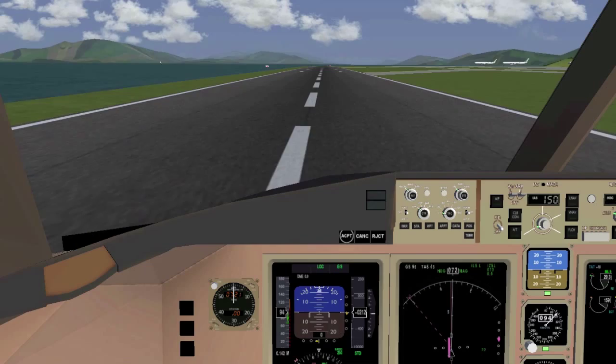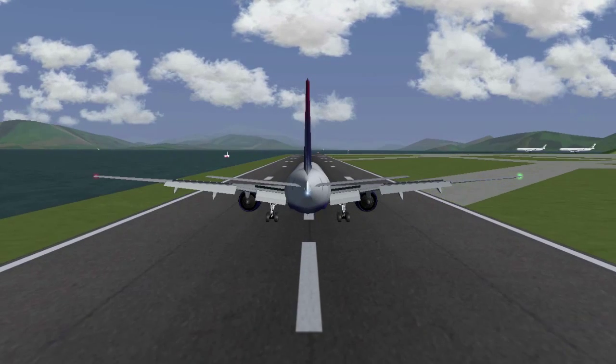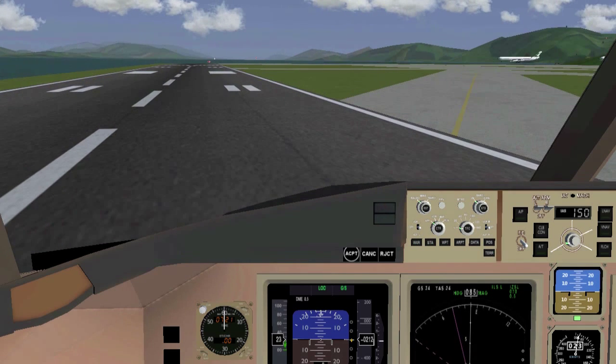As soon as your main gear is on the ground you can extend the speed brakes and if needed apply thrust reverse and wheel brakes. Congratulations on landing successfully.